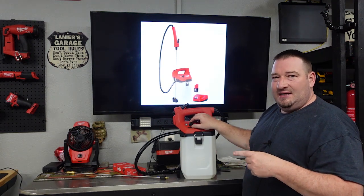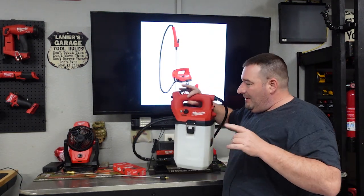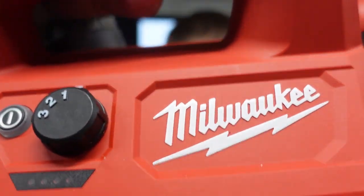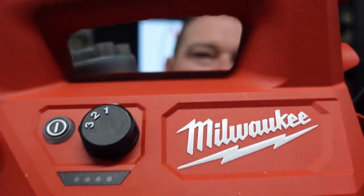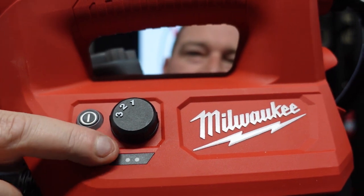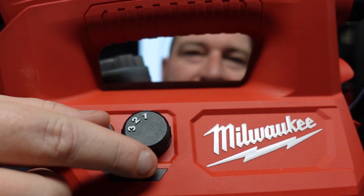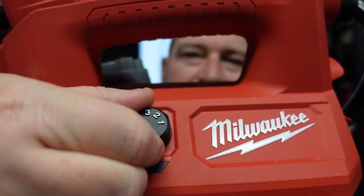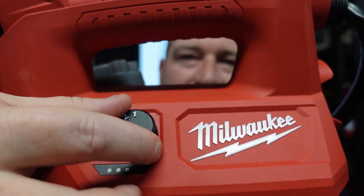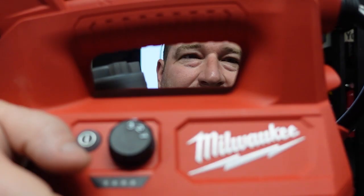Same three power settings on this. You've got your power button and power settings. You've got your gauge — once you turn this on, you'll get your power gauge showing how much battery you have left. We have three settings: setting one is 0.1 gallons per minute, setting two is 0.2 gallons per minute, setting three is 0.3 gallons per minute.